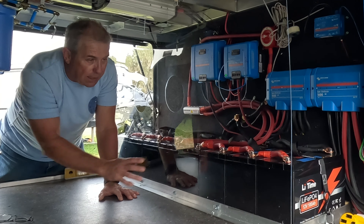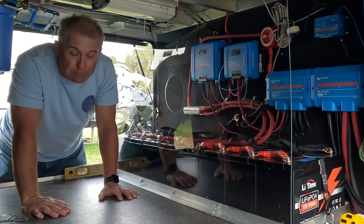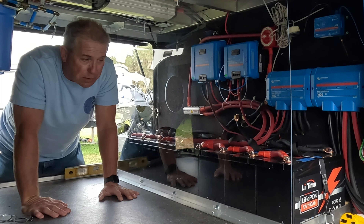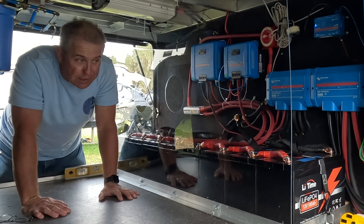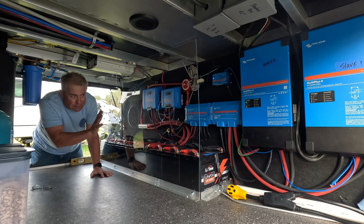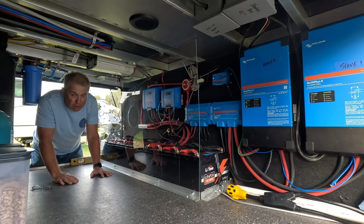Yes, I have eight of these. I've talked with Liftime in multiple emails — they've been very responsive, always answered my questions about all the charge parameters and whether I could hook these up. I have them basically hooked up in two banks of 400 amp hours. Not going to get into the weeds on that, but this is what we're running and we're looking forward to more boondocking as it comes.